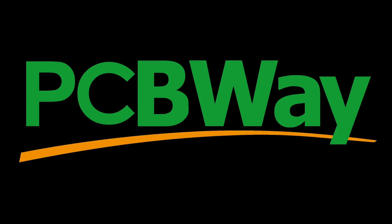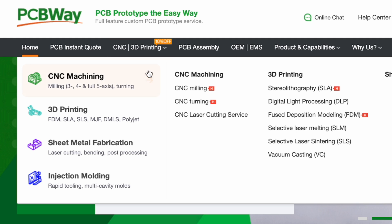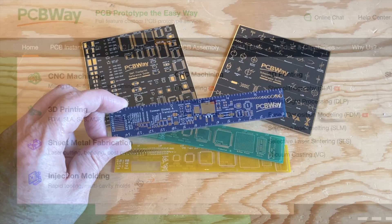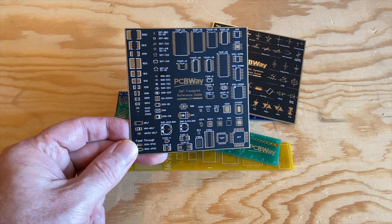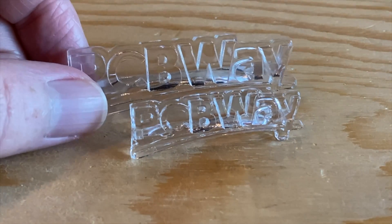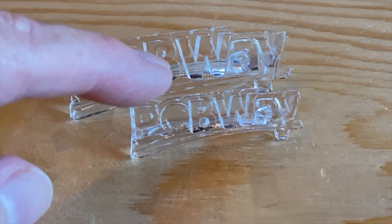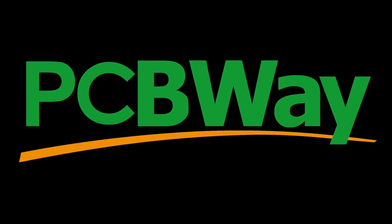This video is sponsored by PCBWay. PCBWay is known for making low-cost, high-quality printed circuit boards, but they also do CNC machining, 3D printing, sheet metal fabrication, and even injection molding. They sent me a few samples, and the circuit board rulers and coasters are amazing. The clear resin prints of the PCBWay logo are 100% crystal clear. Whether you need PCBs, machining services, or something printed in a specialty material, PCBWay can do that for you. Check them out at PCBWay.com.